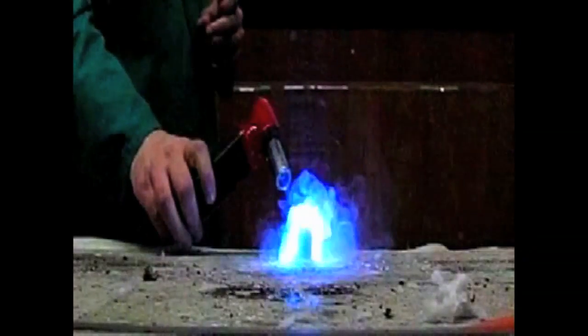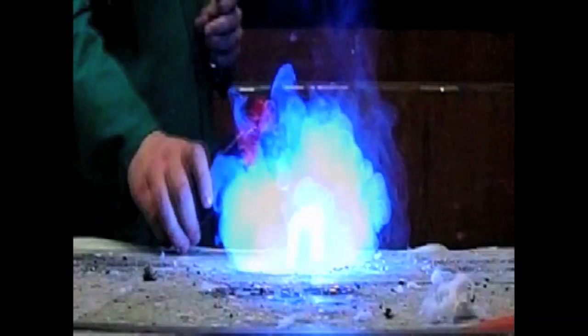Now that was great - a lovely blue flame from that copper chloride. Wasn't that really fantastic? That was brilliant!